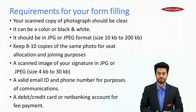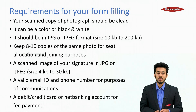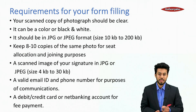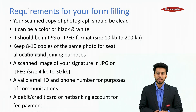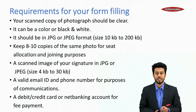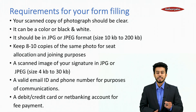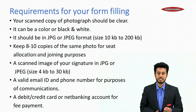Let's start with the application procedure. The requirements for your form filling: first, your scanned photograph — it should be very clear, colored or black and white, in JPG or JPEG format, and the size should be between 10KB to 200KB. Keep 8 to 10 copies of the same photo for seat allocation and joining purposes. A scanned image of your signature in JPG or JPEG format, size 4KB to 30KB.